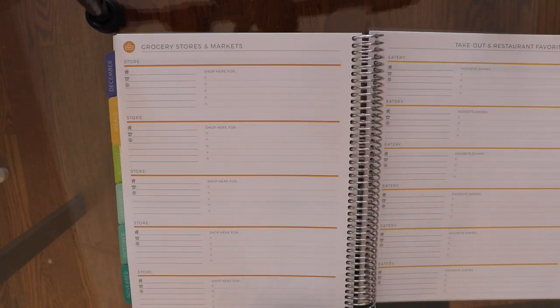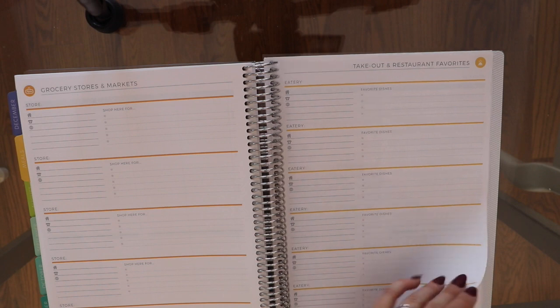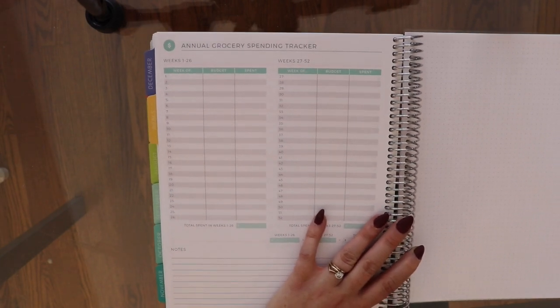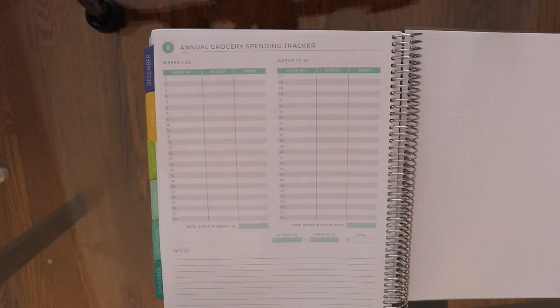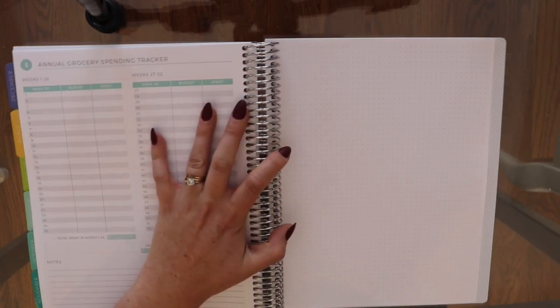At the end of the meal planning section you can keep track of grocery stores — I never use that — and takeout restaurants, which I don't use either. There is a feature where you track your grocery bills for each week to see how you're doing budget-wise, which is kind of cool. I tried to use it last year but found it hard to keep track.